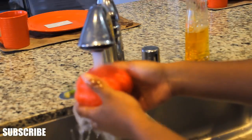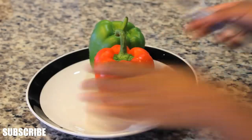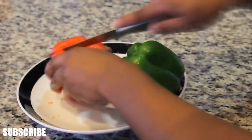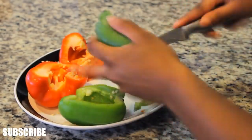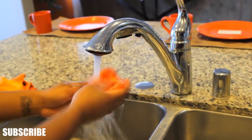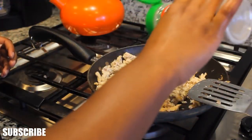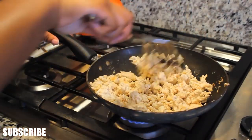Here are the bell peppers — I'm rinsing those off again. And I'm going to cut those up. I just cut like a circle on the top around the stem to get it out, then cut through the middle to get rid of the seeds. There were still some seeds in there, so I went back to the sink and rinsed out the rest. Went back to my turkey and it was almost done, so I just seasoned it with any seasoning of your choice — there's no specific kind that you should use, I feel.